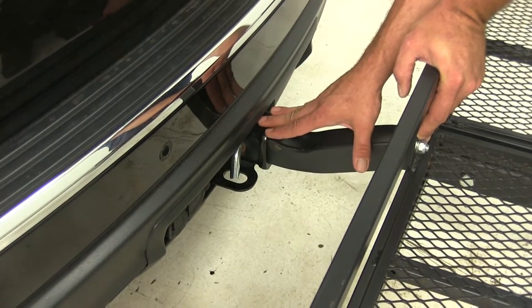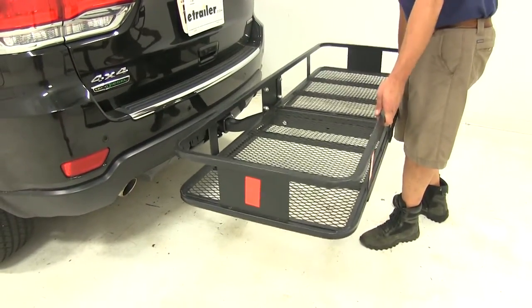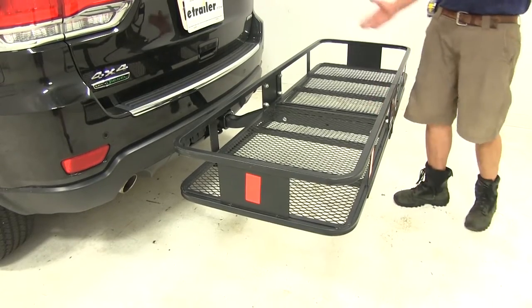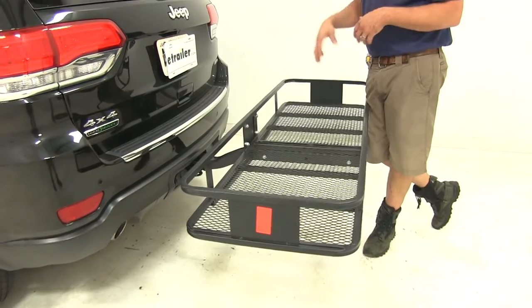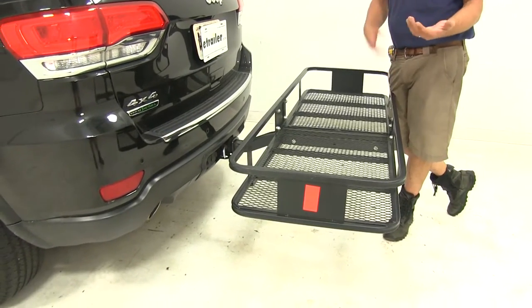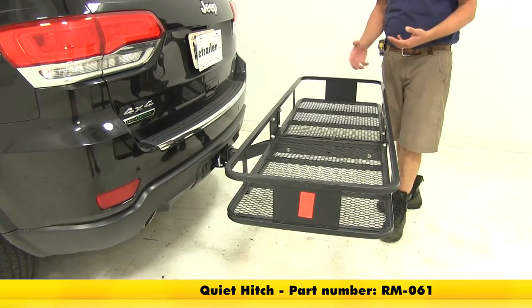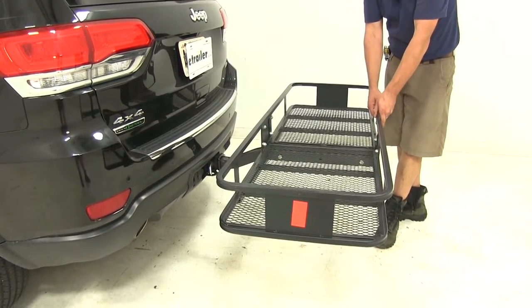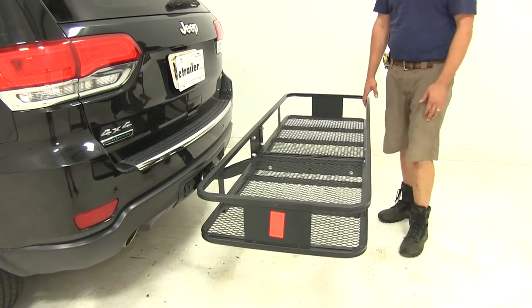As another option, you'll notice there's going to be a little bit of movement and play with the cargo carrier — that's very common and it's on every cargo carrier unless an anti-rattle device has been installed. One that I really recommend is the Roadmaster Quiet Hitch, part number RM-061. It acts as a hitch immobilizer and limits the side-to-side or up-and-down movement of the carrier.